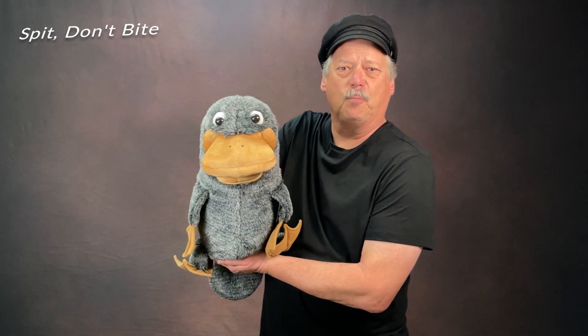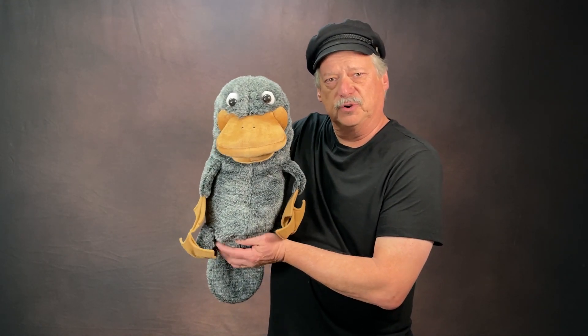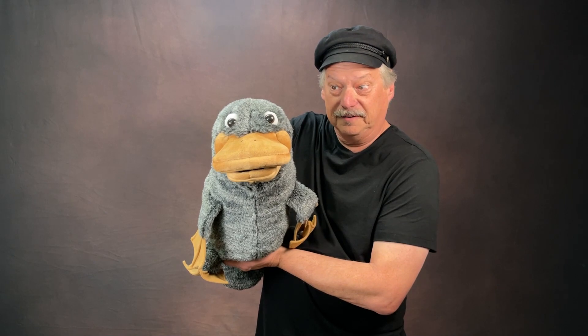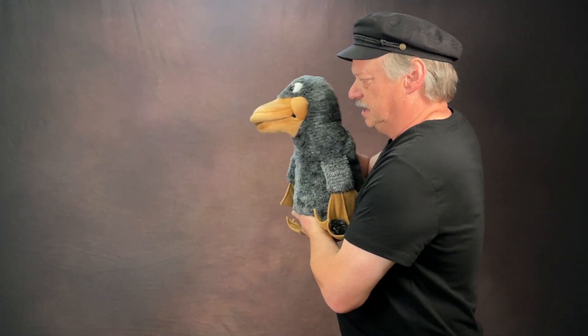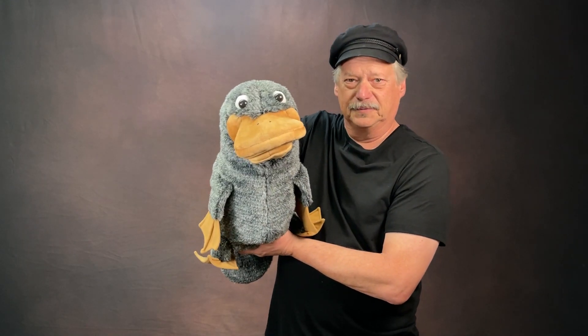The next one is called spit, don't bite. When you talk with a puppet, you want your hand to open on the words. For example, let's do a 'hello mother.' Ready? Hello mother. That was spitting the words out. So from the side, it's 'hello mother.' Biting the words would be like this — hello mother.